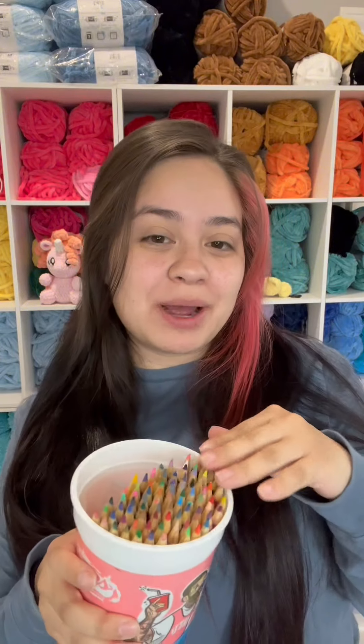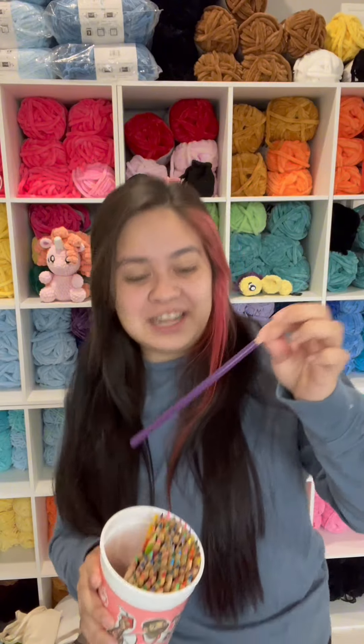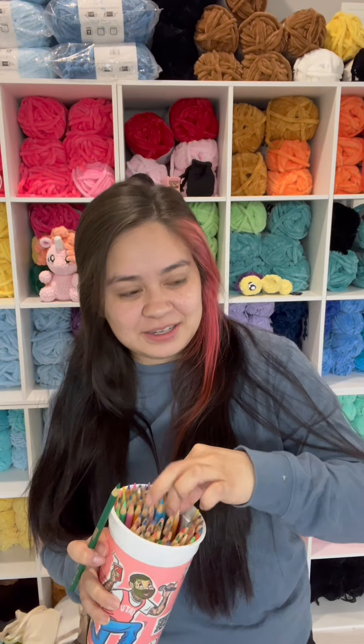Happy Monday and welcome back to Color Me Monday where I let color pencils choose my plushy colors! This week we will be doing Bebe Fish from Stitch Sister Ko. We'll be doing body color and then stripes, so let's do the body color first. Purple - no, no. Green, okay! And then stripes - indigo.